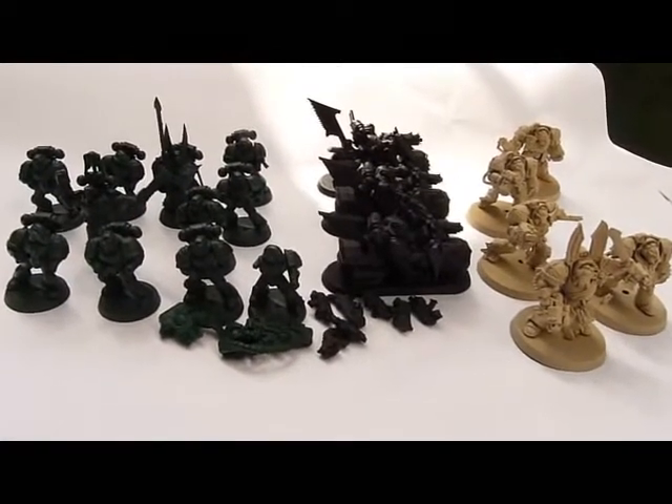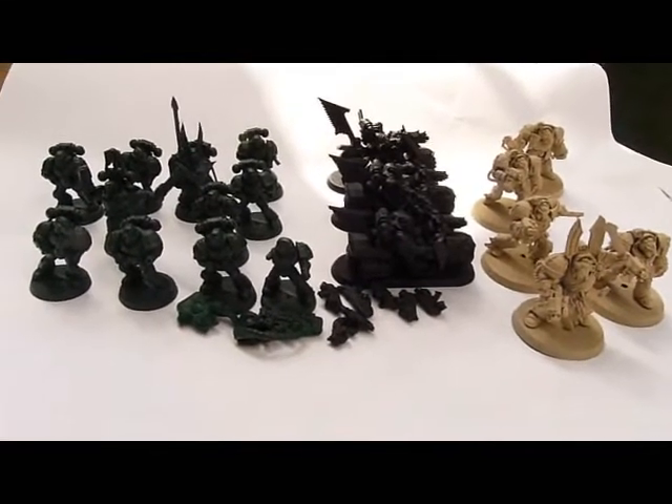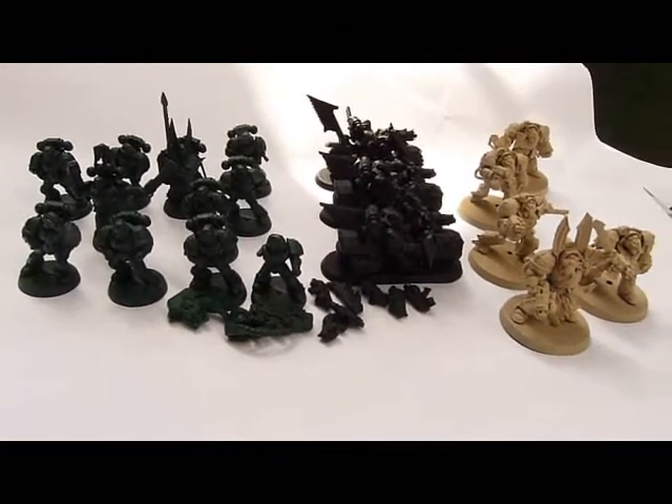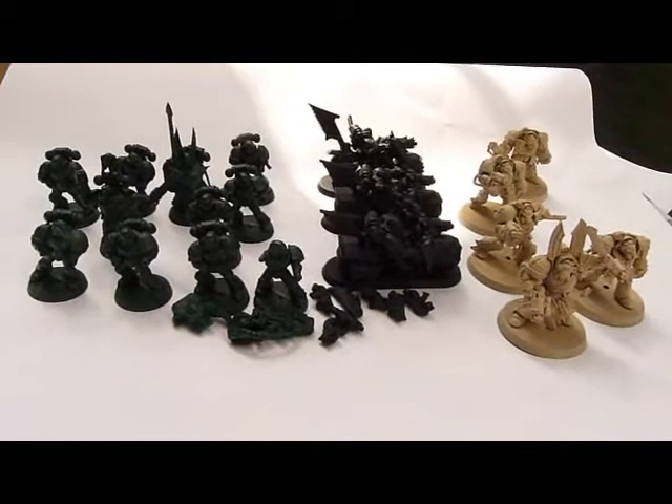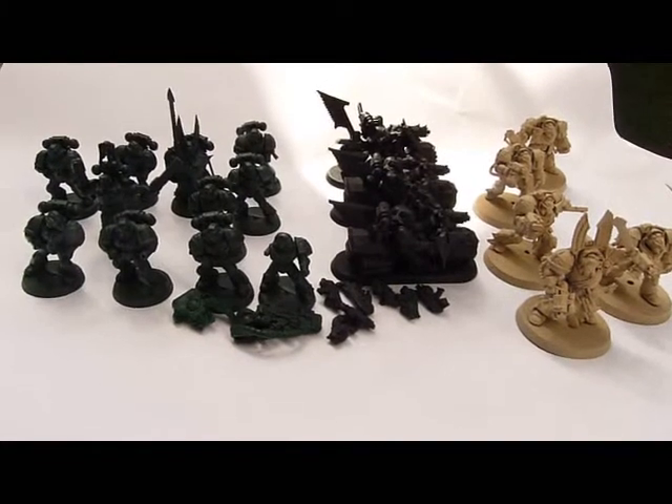Hi, Aceface here. As I said in one of my earlier videos, this is how I recommend that you start off with your Dark Angel Dark Vengeance box set miniatures.